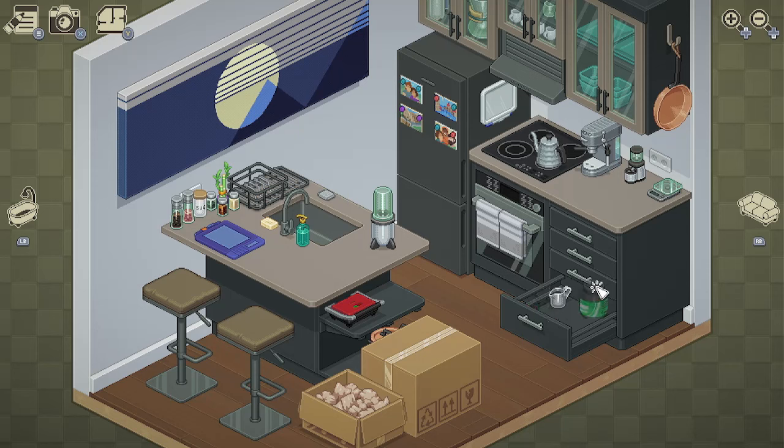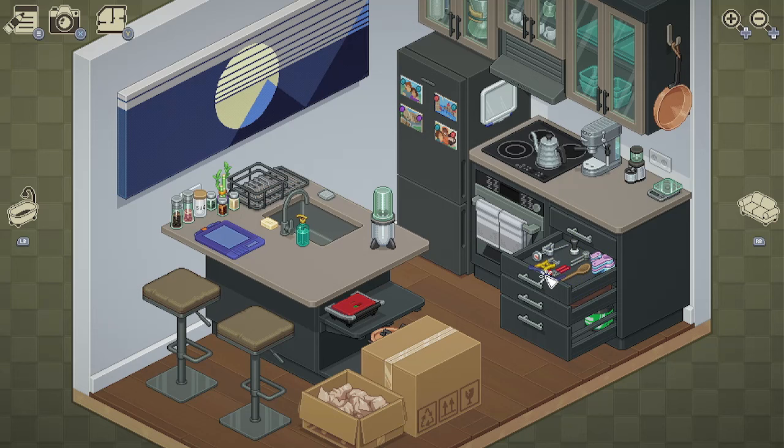Looks like this is a protein powder. A spatula. Does this fit with the spoon? It doesn't. What can we move around? I want it to fit in here. Maybe sideways — there we go. So this drawer is full.